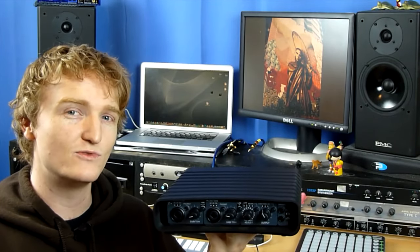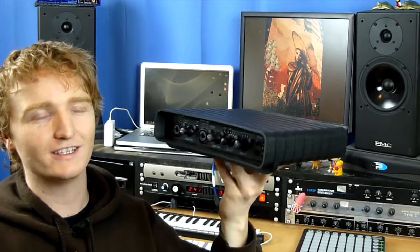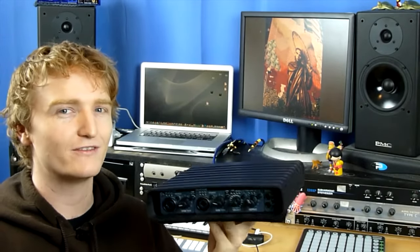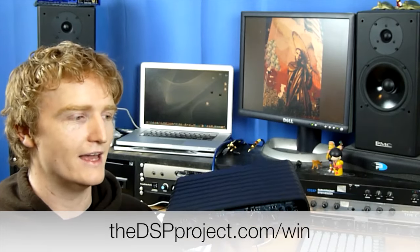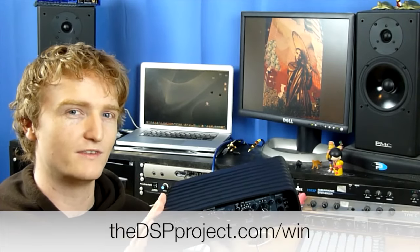If you have any questions on this unit head down to dspproject.com and leave a message under this video. For the giveaway this week, you can win the Impact Twin for free — just head to dspproject.com/win for competition details. Big thank you to TC Electronic — really cool guys with really great products. Every piece they've sent me, I like their stuff more and more.